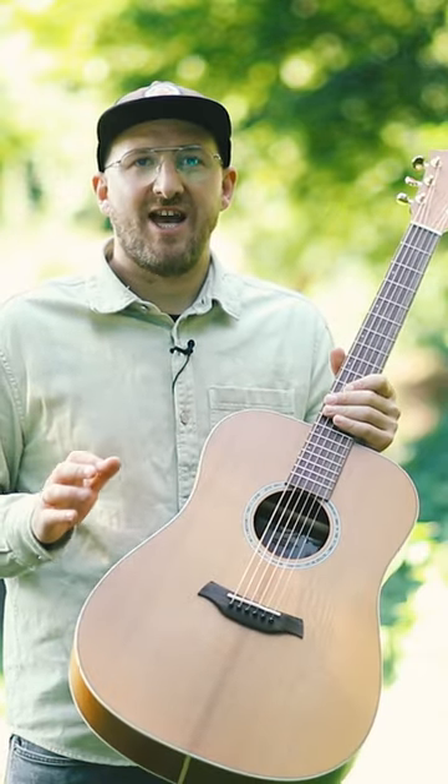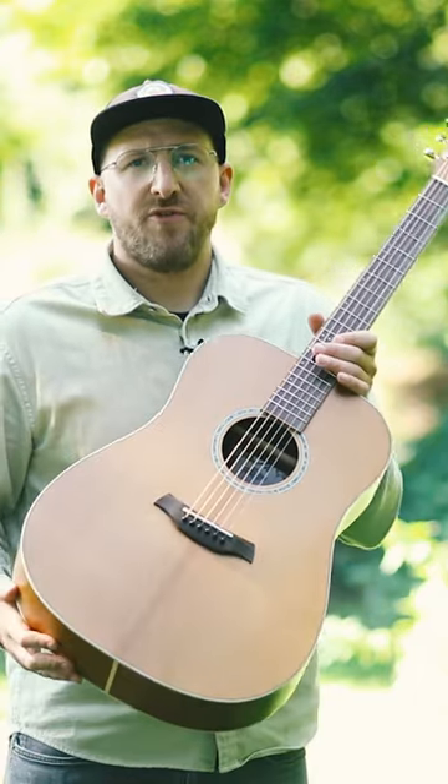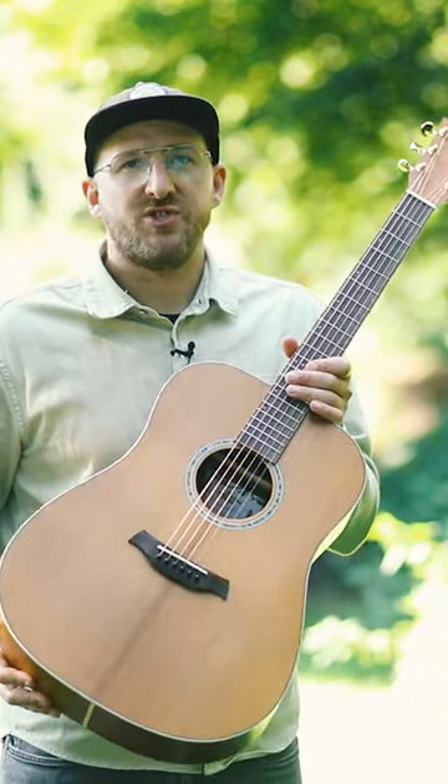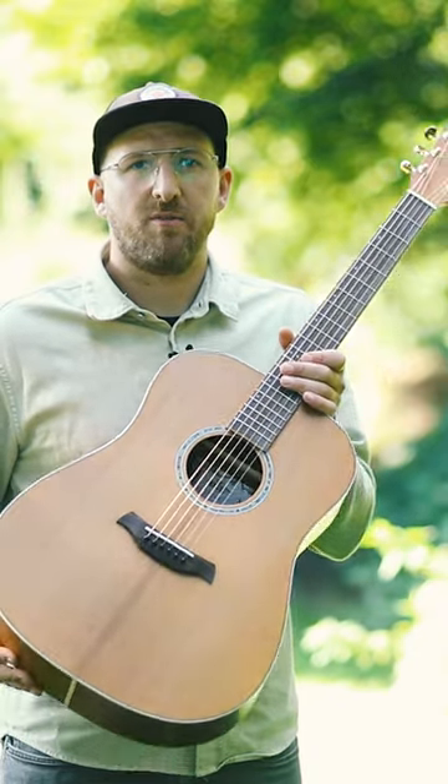The TLA-D Alder is built from thermally refined local German wood. The thermal treatment of wood allows us to make wood from your and our backyard usable for building guitars.